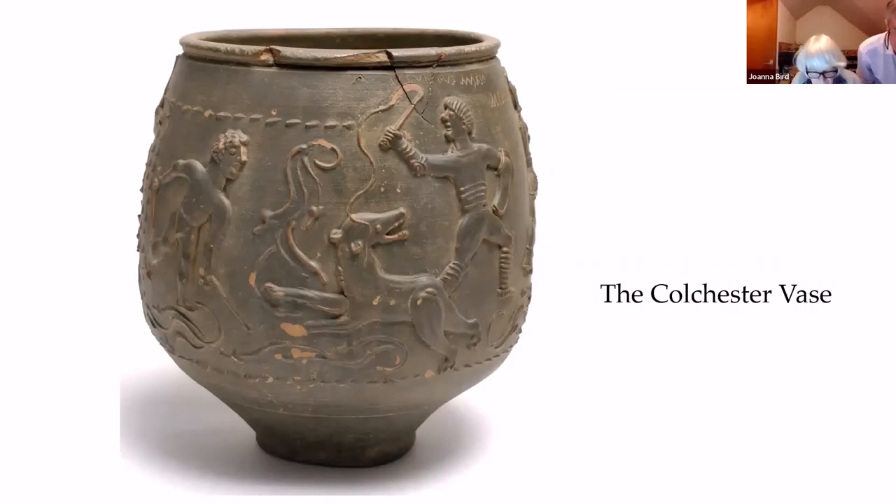The Cultista vase is a large, bag-shaped, colour-coated beaker, decorated with arena scenes in Barbatine technique, with an incised inscription running below the rim. It stands 212 mm high, with a rim diameter of 158 mm. Apart from a crack at the rim and a few chips, mainly from the Barbatine, it is in near perfect condition — one of the finest Barbatine vessels from the north-west provinces.